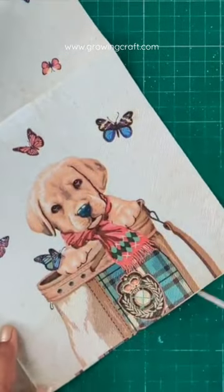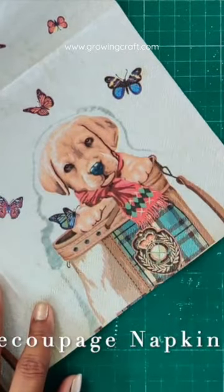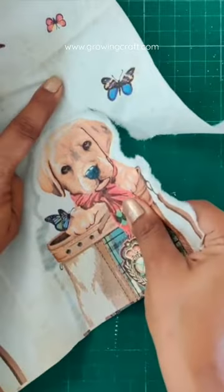After that, I have taken my decoupage napkin and you have to trim it with the water brush technique. What is this water brush technique? If you don't know, please check out my YouTube channel. The supplies we use are available at growingcraft.com.